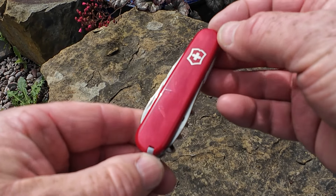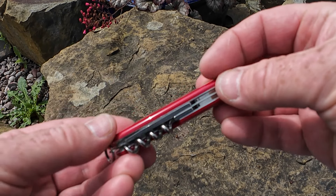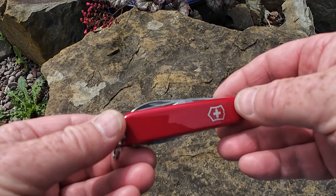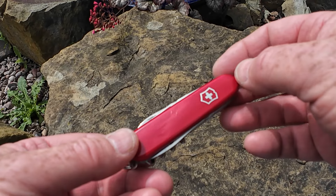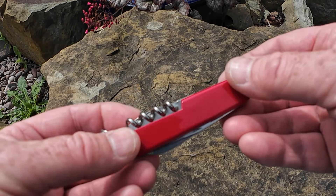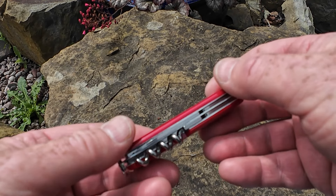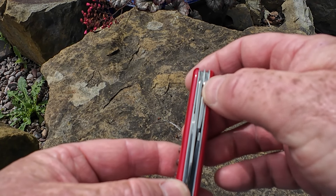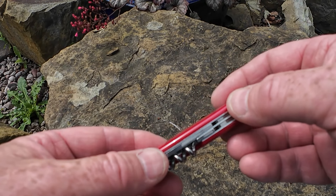There's a lifetime warranty against manufacturer defect on these knives. Plenty of spares are available — every component of that knife can be replaced. The fit and finish is excellent, excellent quality. You just have to look at the spacing; it's incredible what they can pack into such a small space.